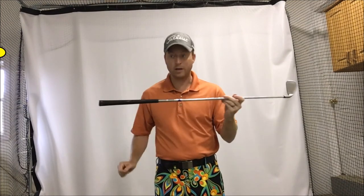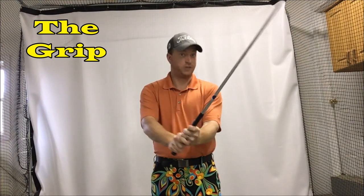A golf club can be broken down into three different parts. There is the grip, there is the shaft, and there is the head. Those are your three simple parts. The grip is obviously where you grip the club — that's where your hands go. There are several different ways to grip a golf club, and we're going to cover that later. This is where you put your hands when you're getting ready to take your swing. There is the shaft, connecting the grip down to the head.